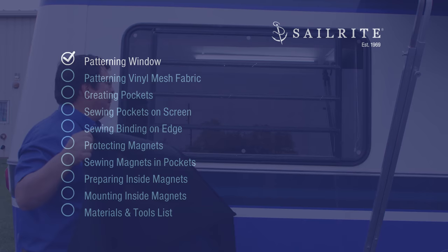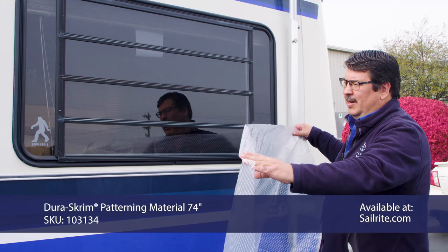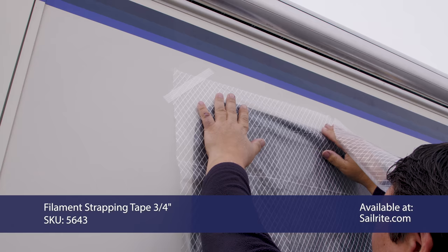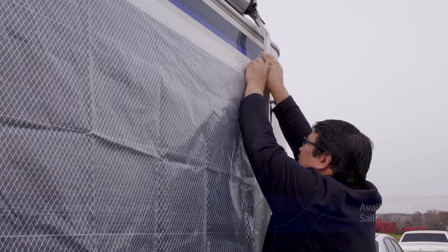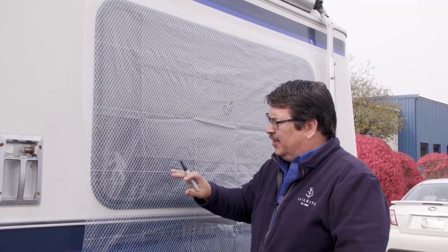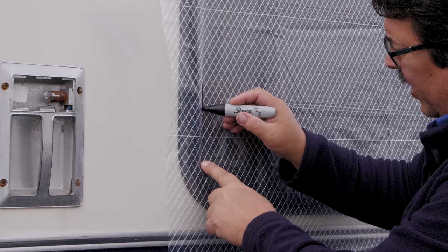The first step is patterning the window. There are several windows that are the same size and shape, so we can use one pattern for many of them. I have Durascrim pattern material cut to approximate size, and I'm taping it in place using 3M strapping tape, pulling it fairly taut to get most of the wrinkles out. I'll label the center 'OUT,' then trace right where the window meets the stops, between the rubber gasket, marking the corners.